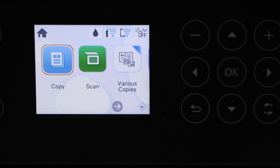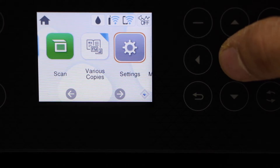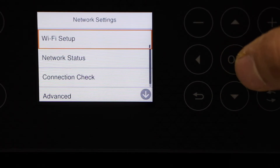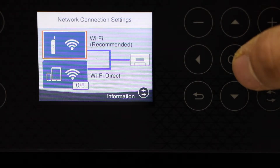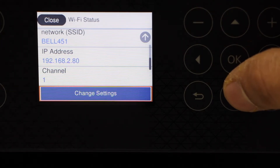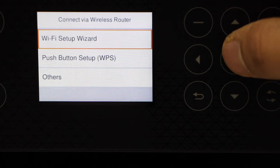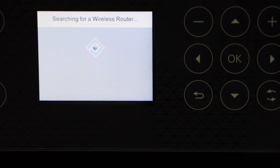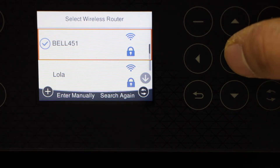On the display panel, look for the settings icon, scroll ahead, and select Settings. Look for Network Settings, then Wi-Fi Setup, and choose Wi-Fi Recommended. If it's already connected to a Wi-Fi, click Change Settings. Then select Wi-Fi Setup Wizard, choose your Wi-Fi network, and click OK.